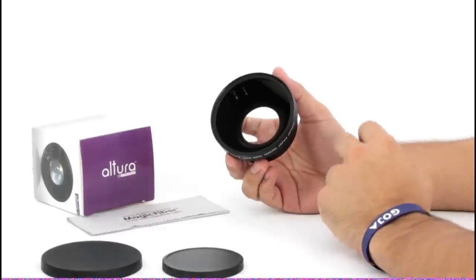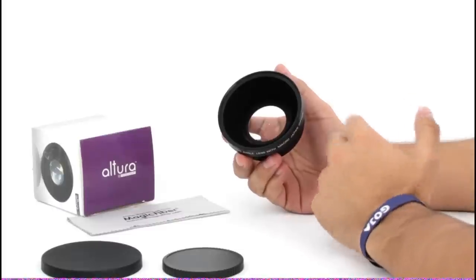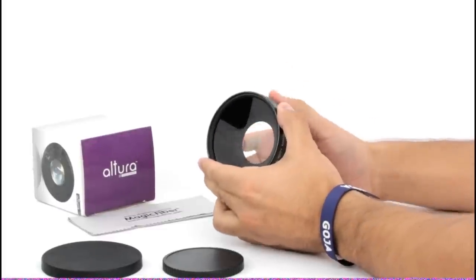You'll notice that the images produced from such lenses have a distortion where lines appear bent towards the edges of the frame. However, many photographers consider this an important element of the image. This distortion adds a desired style to your photos that aren't obtainable with any other lenses.